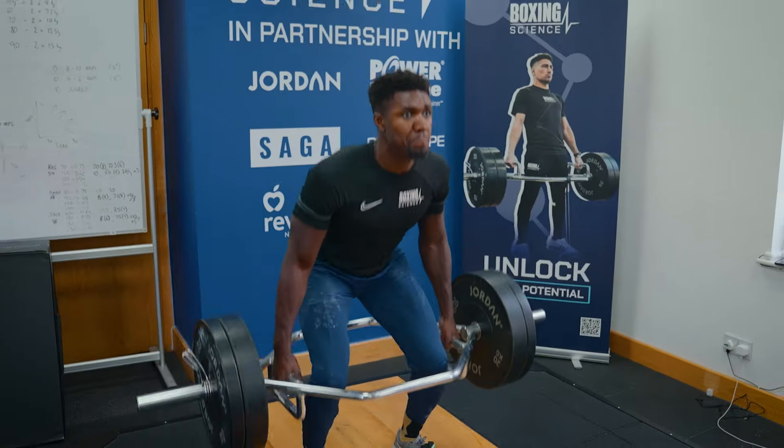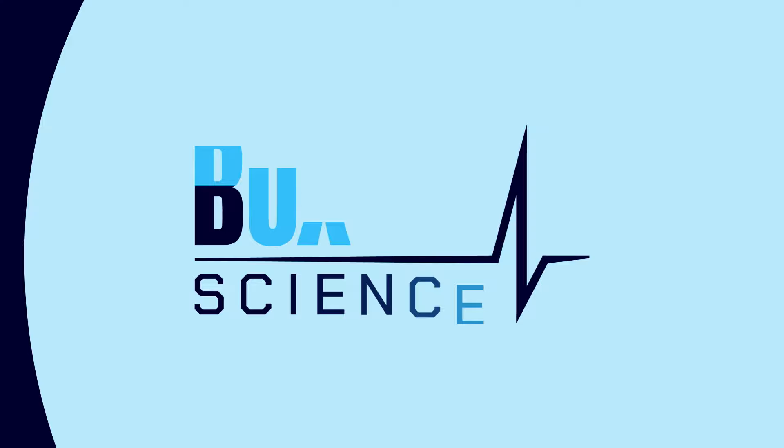In this video we're sharing a strength and power workout for boxing. Hello everybody, welcome to Boxing Science. In this video we're going to be taking Lerone Richards through a strength and power workout for boxing.